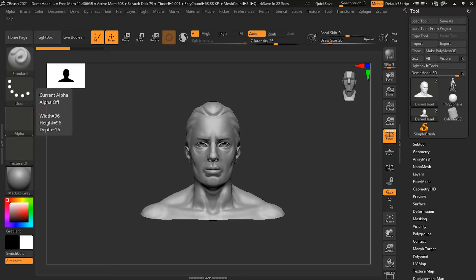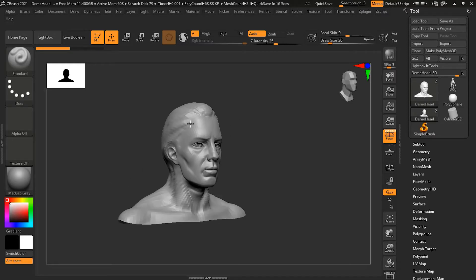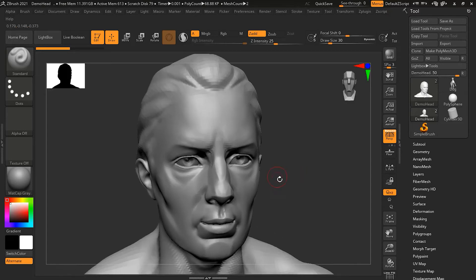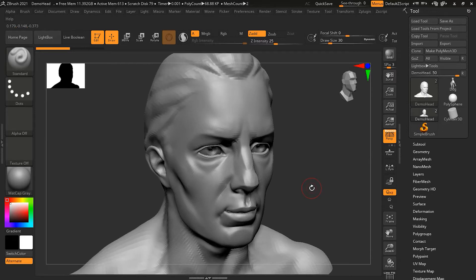If you have spent any time sculpting, you know that a lot of time is spent smoothing away unwanted detail. When you are sculpting in ZBrush there will be a lot of details that you might not want to be too harsh, too hard, or too visible, so you smooth them out. The smooth brush is commonly used and there is a hotkey especially for going into smooth mode, which you can use anytime you want to switch from a normal drawing mode to a smooth mode.